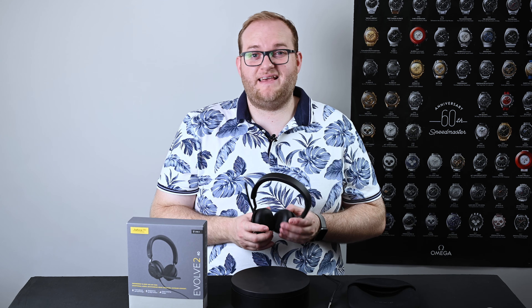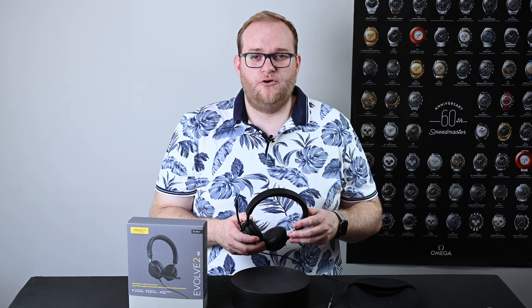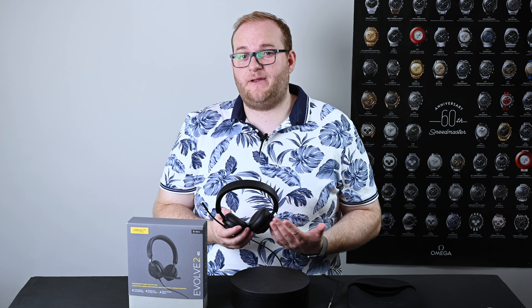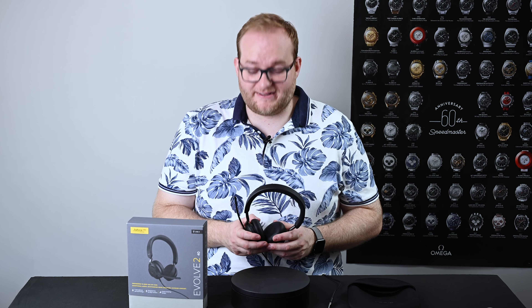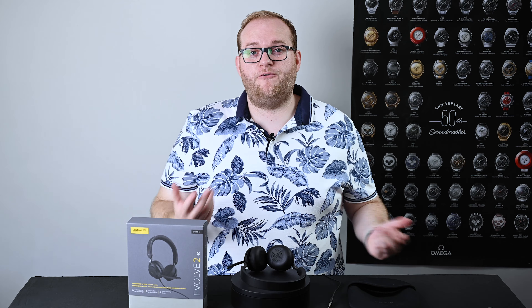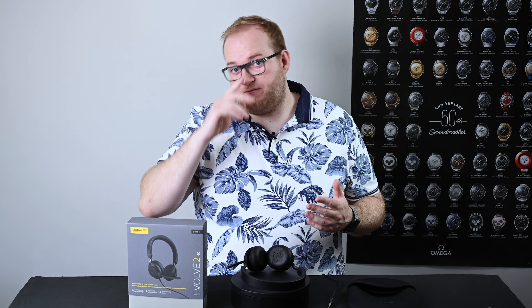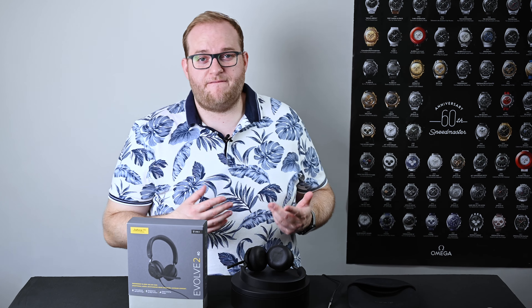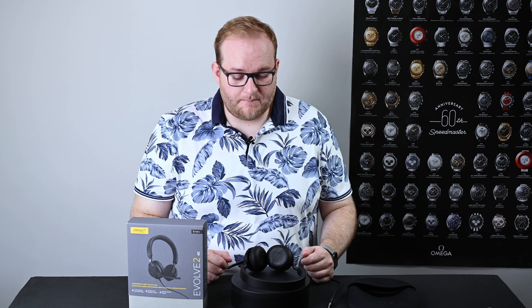Generally speaking, I think this headset, even at over £100 or around $120 US, does actually represent good value for money because of how many features Jabra have packed in. It is worth noting that Jabra has updated the entire Evolve lineup to Evolve 2, so if you're looking for a wireless headset they do those as well, and they're probably similar in terms of fit, finish, and quality.